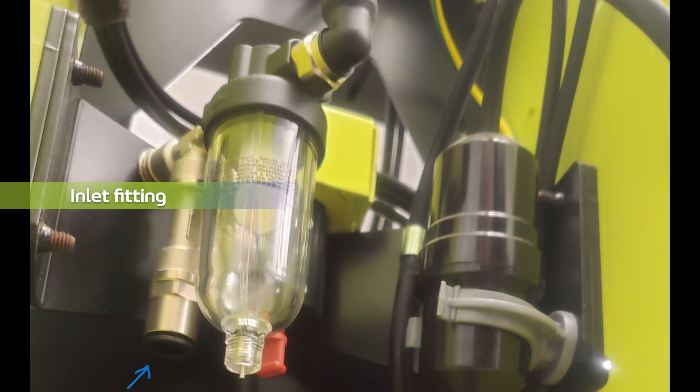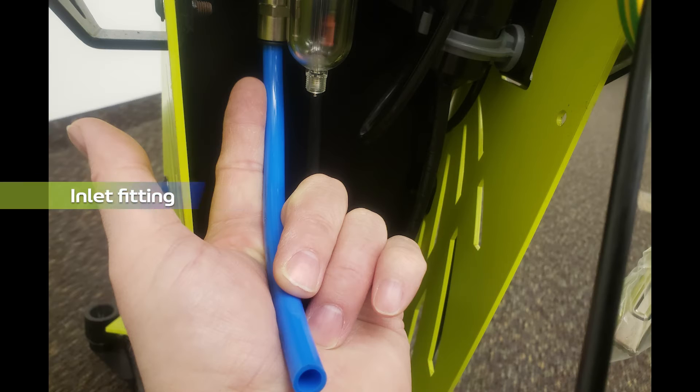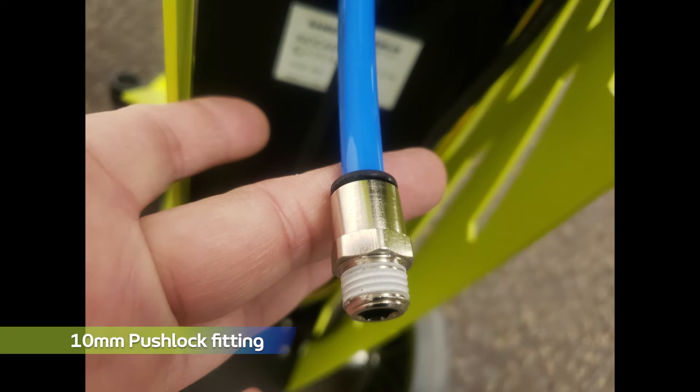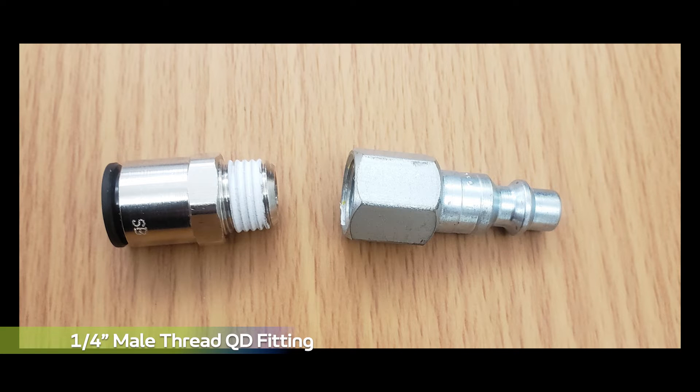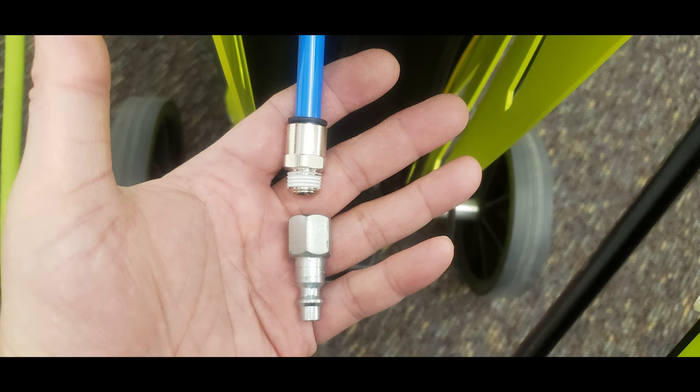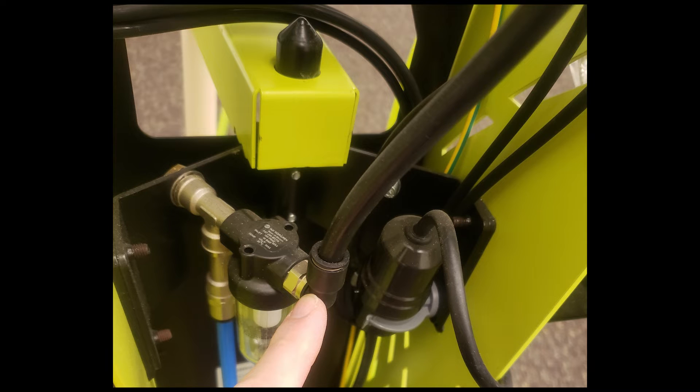If you do not want to use the air kit, you will connect to the inlet fitting shown connected to the air filter. Connect the blue 10mm tubing to the inlet fitting. This will allow the connection of the 10mm push lock fitting to a ¼ inch thread male QD fitting, which is not supplied. Be sure to tighten the QD fitting sufficiently.